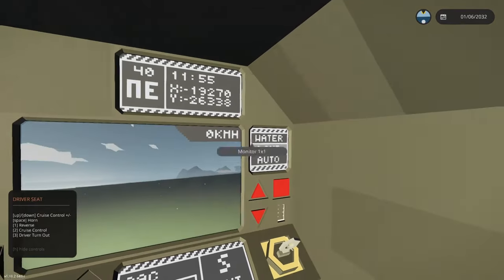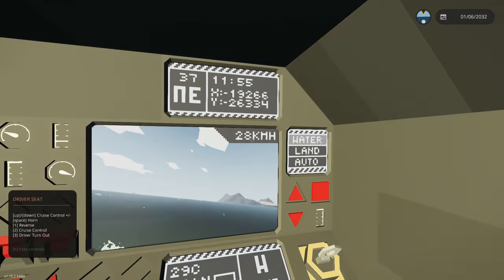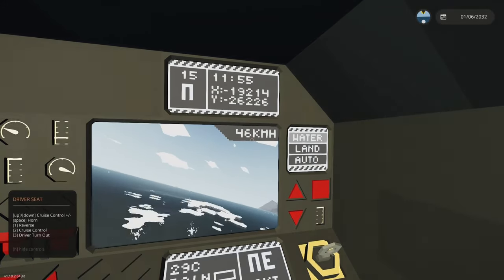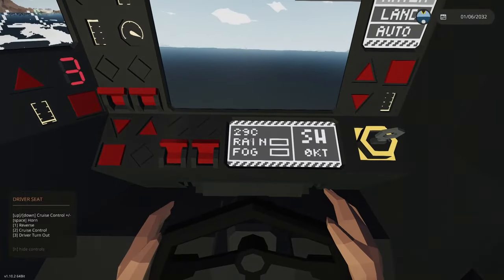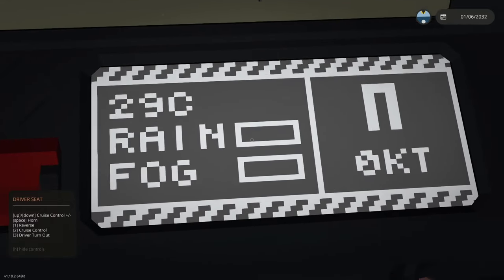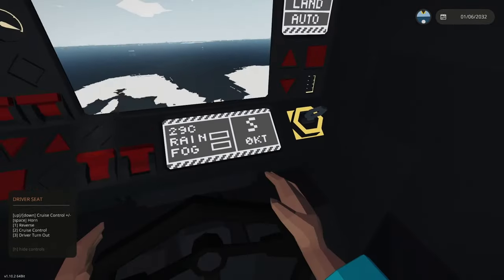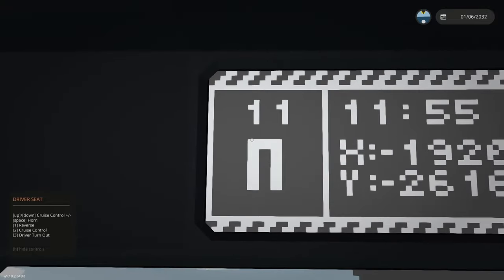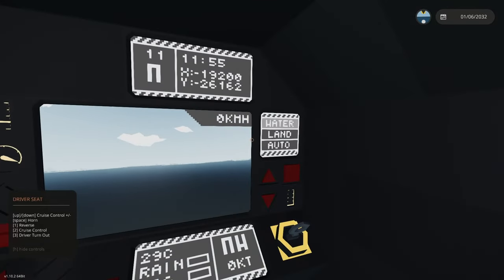In the top right, the current speed — the maximum speed in water is about 50 kilometers per hour and the maximum speed on land is about 160. In the bottom middle we've got the weather readout showing the current temperature, rain percentage, fog percentage, wind direction, and wind speed. At the top we've got the navigation unit with compass heading in cardinal direction, the time, and GPS coordinates.